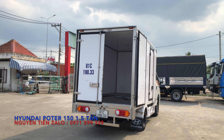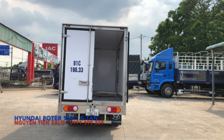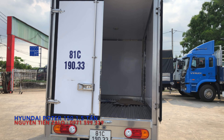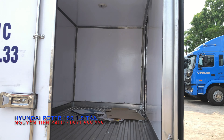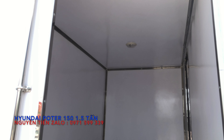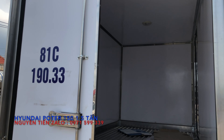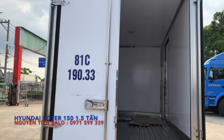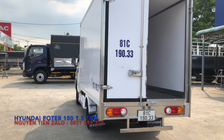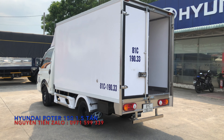Như quý vị các bạn đang nhìn thấy trên màn hình, đây là quy cách thùng bảo ôn. Vách ngoài của thùng là bằng composite dày 3 ly, vách trong cũng là composite dày 3 ly. Sàn thì bằng nóc phẳng. Trong thùng có một cái đèn LED, tất cả chỉ viền trong thùng đều bằng nóc hết. Tay khóa, bản lề đều làm bằng nóc hộp và composite.